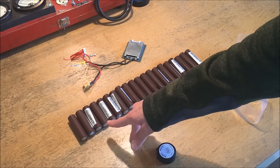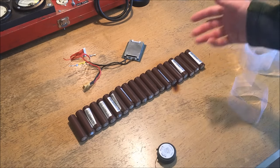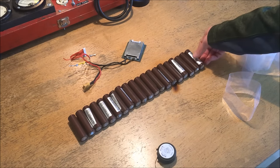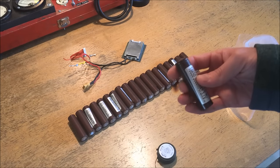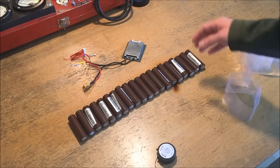They're 3000mAh 20A discharge cells, designed for extremely high discharge rates so they should work very well for this application. Although they have been pre-soldered in a previous project, they are effectively brand new in terms of cycle life, and as a result they should perform excellently once I get the pack put together.